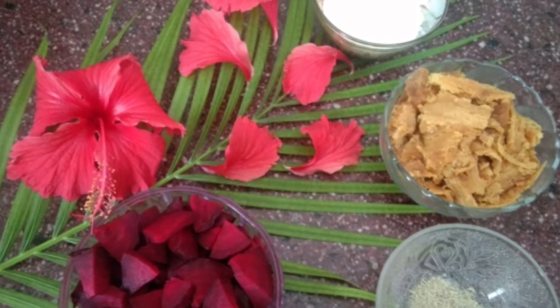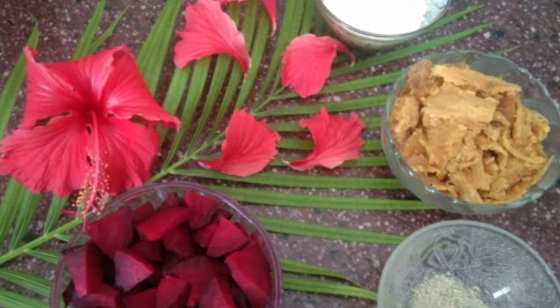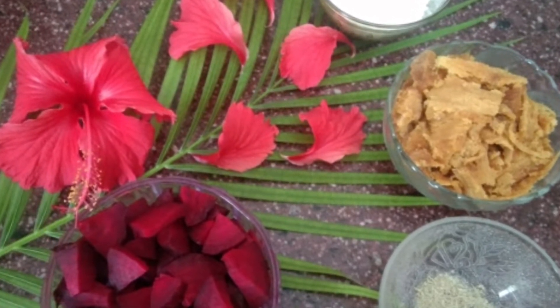Welcome to Tamil Kuhmari Samayal. Today we will taste the best beetroot Halwa (Alva).